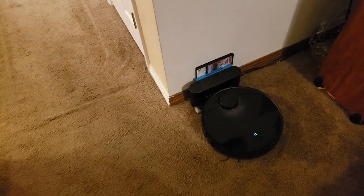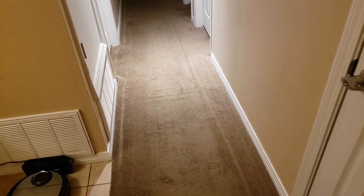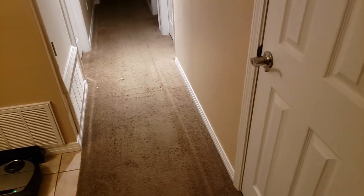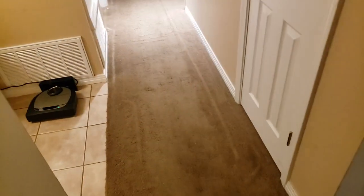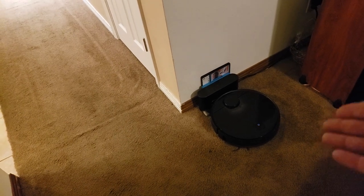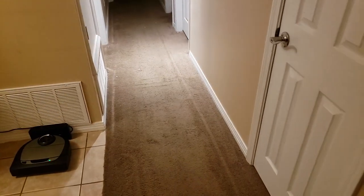Those are very impressive results for the Roborock S4, the newest in the lineup from Roborock, and it's been a very impressive vacuuming robot. Those are impressive results especially for a round robot, which is supposed to have challenges getting up against baseboards and into corners. The navigation ability, the suction ability, and the side brush are all designed very well. If you like this, please smash that like button. Subscribe if you want to see more comparison videos on these vacuum robots, and comment below and tell me what robot you have and what you think — especially if you have the new S4.